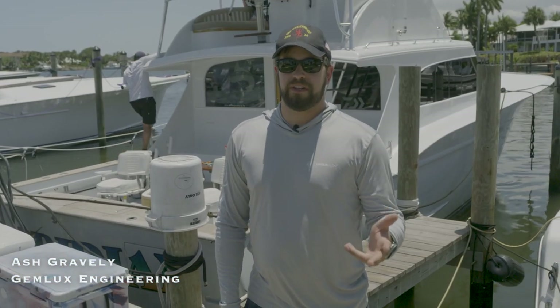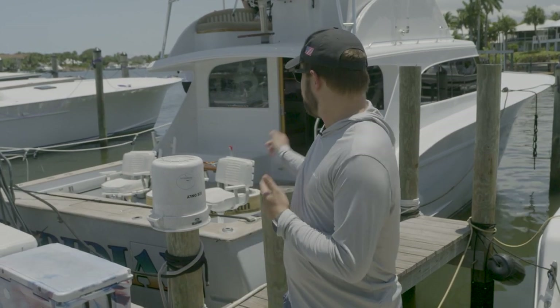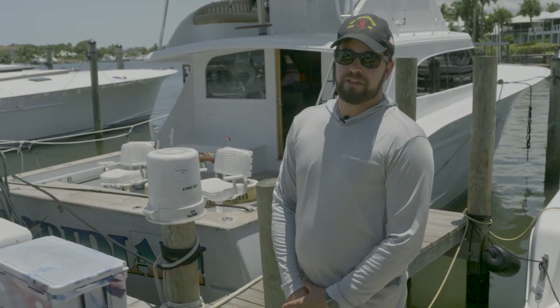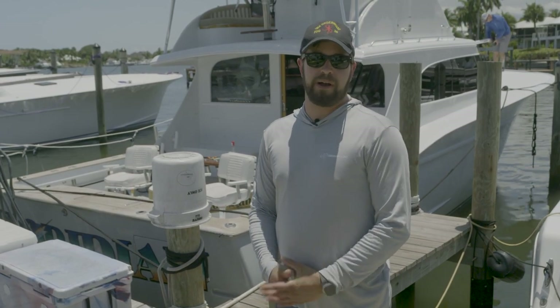Hello everyone, Ash Gravely with Jim Lux Engineering. We're here on site in Stewart at the Sailfish Marina with the Floridian, a 1989 Carolina custom sport fishing yacht. This is Glenn Cameron's charter boat and we're here today to do a Gulfstream outrigger install.